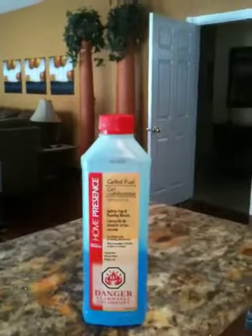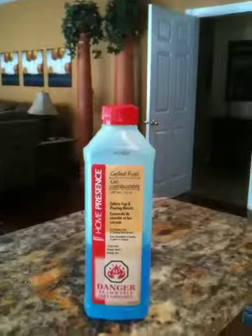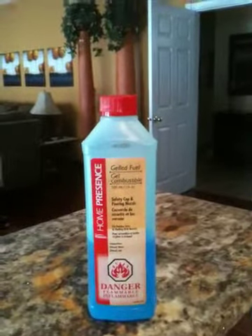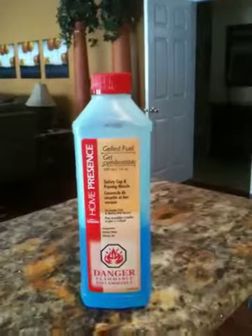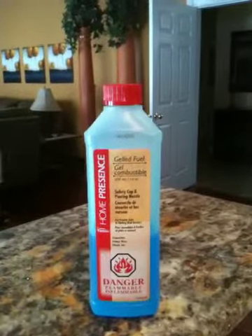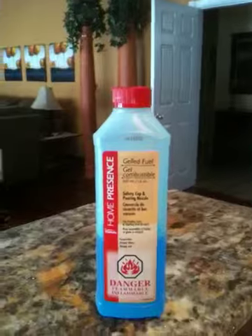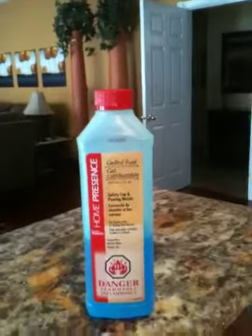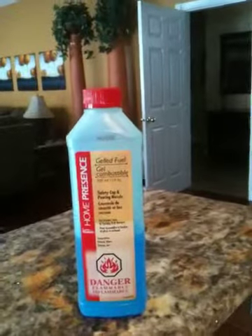This is something we happen to have lying around the house, so I'm not sure if they sell ethanol-based fondue fuels anymore or if they've switched to methyl hydrate. But if they are still available, I think this is a nice way to go — the gel is less likely to spill than methanol.